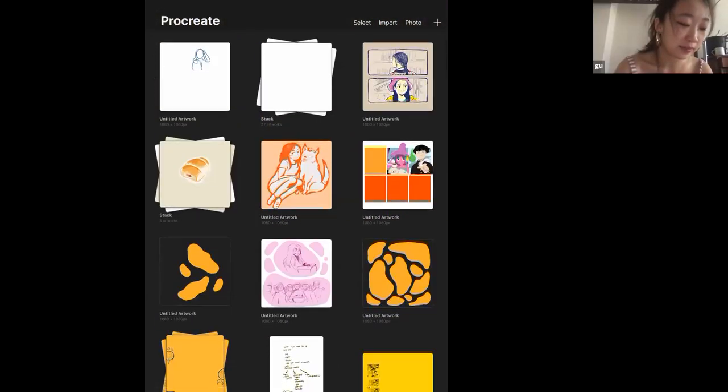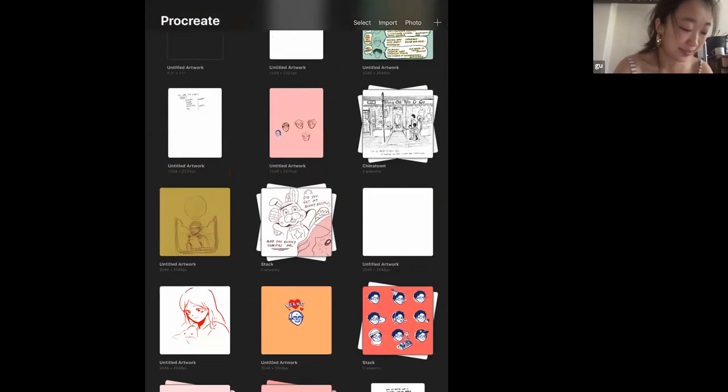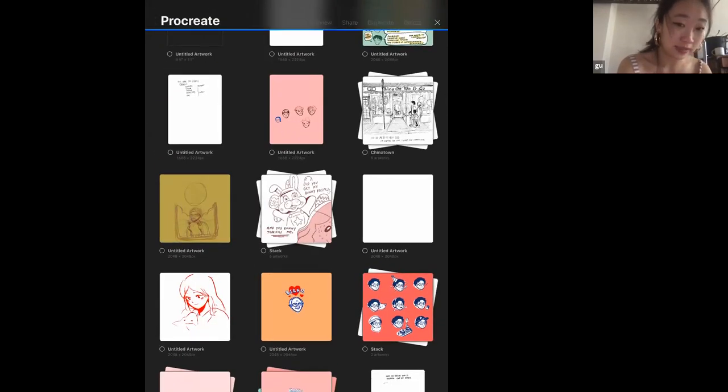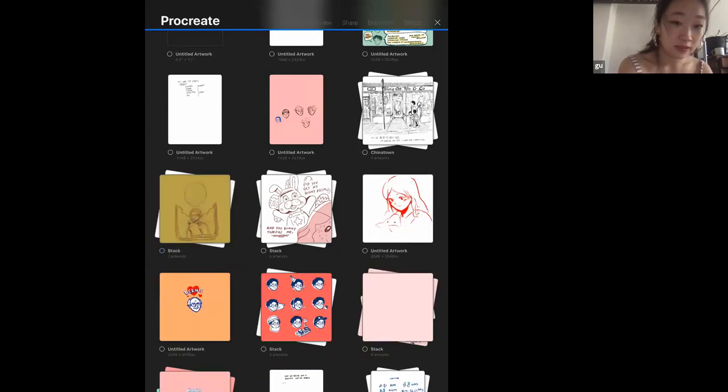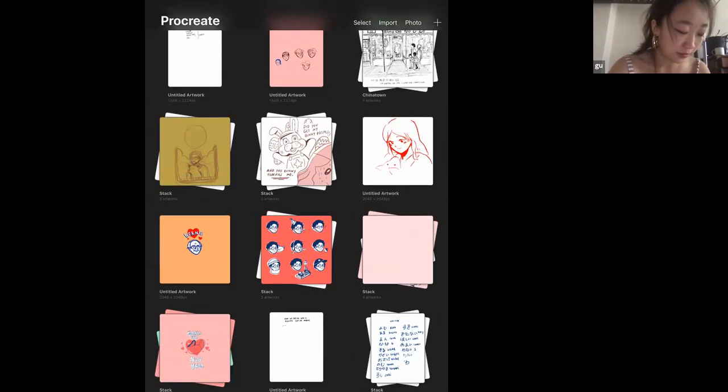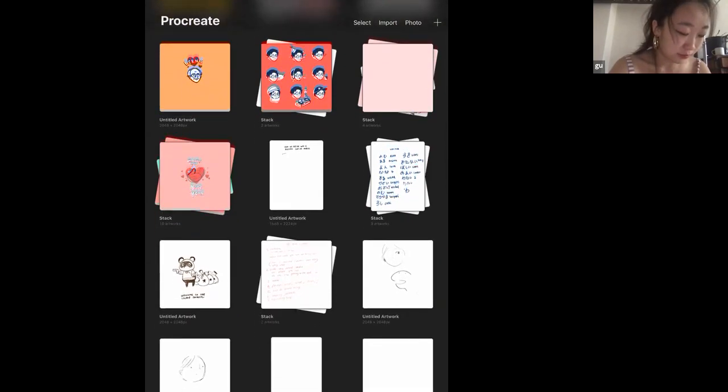This is my gallery view — where all my art is. It really helps because you can use stacks. If you click Select on the top right, you can select multiple pieces, then click Stack on the top right to create a new stack. You can see on the second row I have a stack of images that belong together. I really like the gallery view because you can see all your art and group them together.